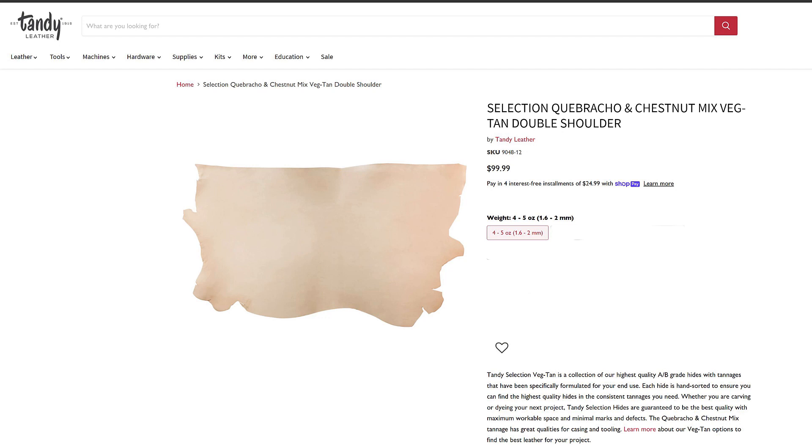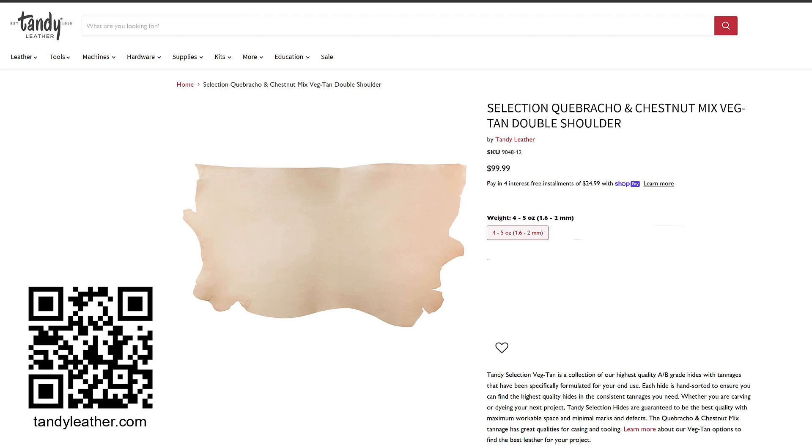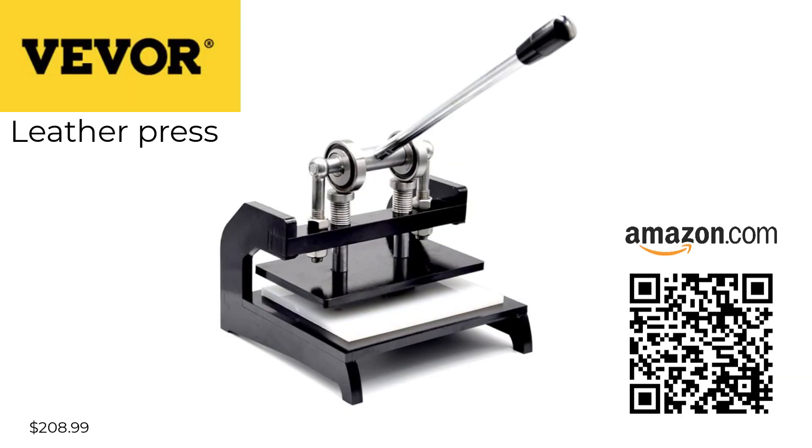For this project I will use a 4 to 5 ounce vegetable tan natural leather from tendyleather.com. A leather press will also be necessary to achieve a consistent looking result. I use a Vevor leather press, however any high pressure press should work. Just know that the more pressure that can be applied, the better the results will look.